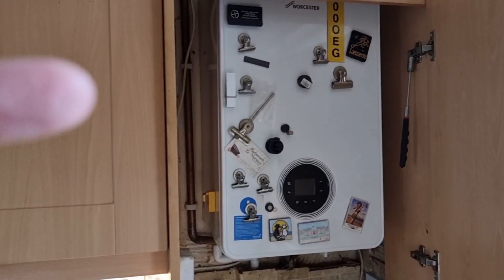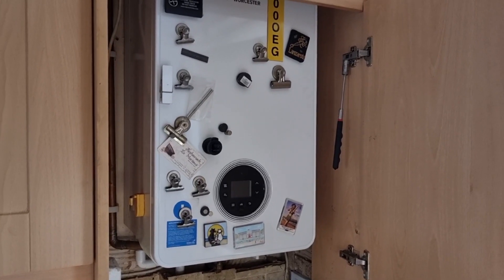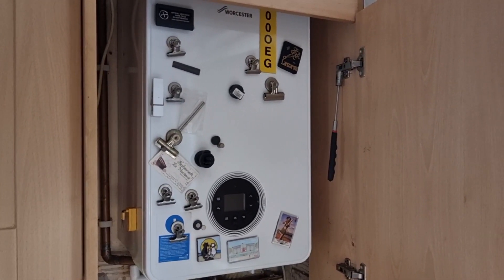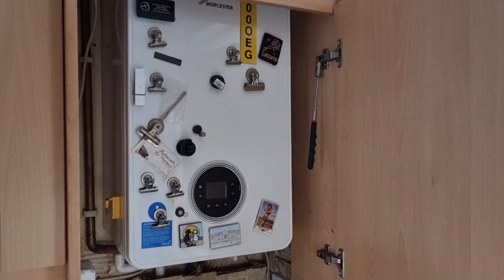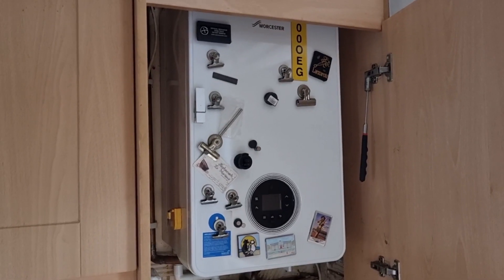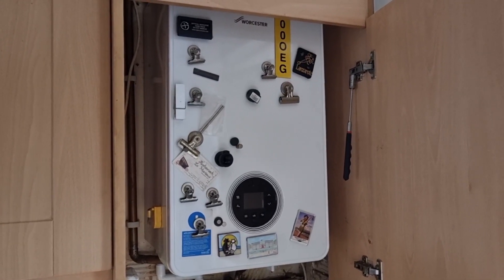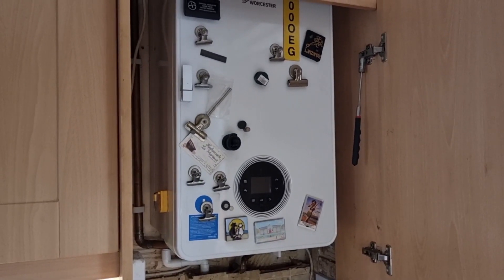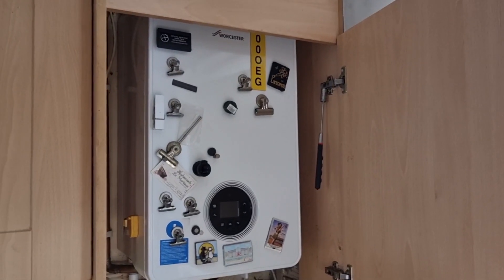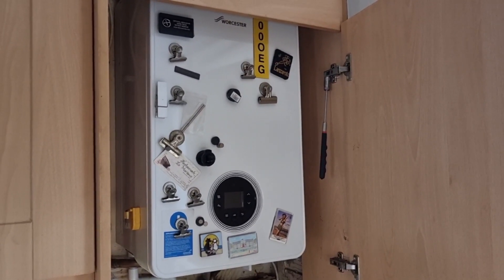This boiler has only been in about two years. A couple of days ago it lost virtually all pressure — it went down to about 0.3 bars. It turned out there was a fault: the isolation valve was turned off. We'd never touched it, so I can only assume the installation engineer two years ago had left it closed or slightly open, which would have been putting strain on the pumps.